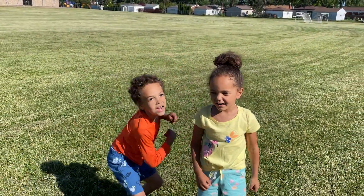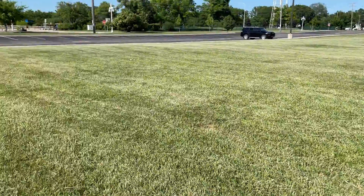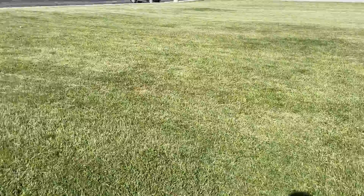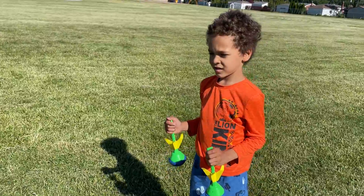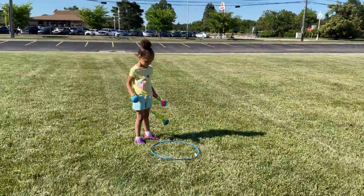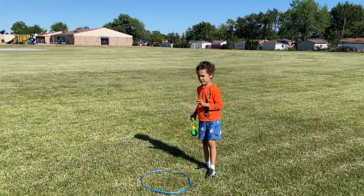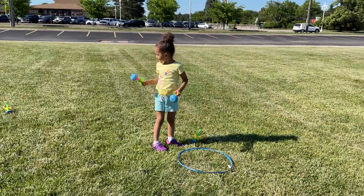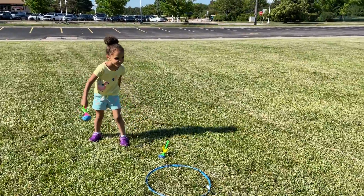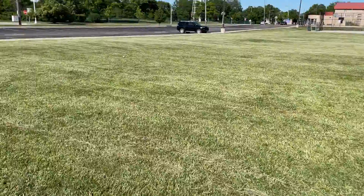Yeah! Okay Ben, you're up first. You get two tries to hit it into the circle down there, 15 feet away. Everyone that makes it inside of there gets three points, and the first person to 21 wins. Go ahead Ben, give it a shot. Real close. Okay, give it another shot. Not bad. Okay Vivian, you give it a try. Not too bad, I guess.